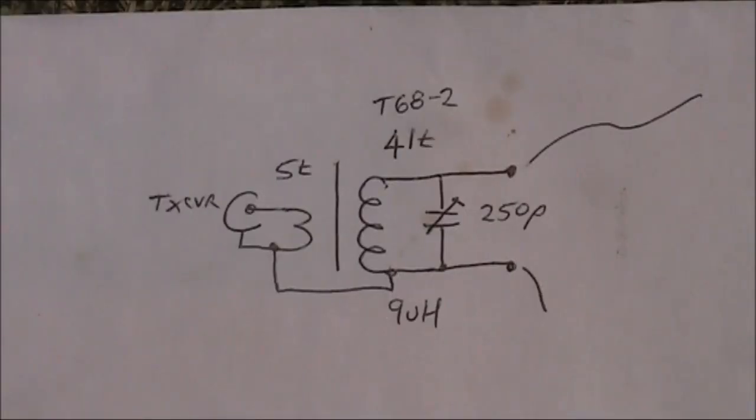As for the circuit, it's now on the screen. Left is the transceiver — the PL259 plug — going straight into five turns, the primary, then the secondary of 41 turns on the T68-2, in parallel with the trim cap, and then the antenna and the counterpoise.